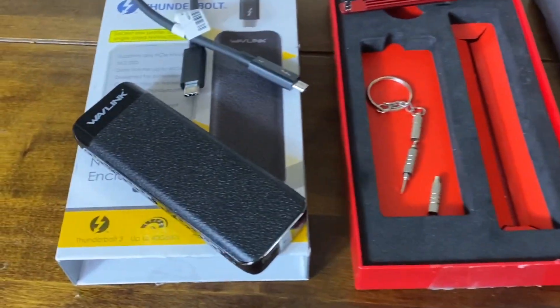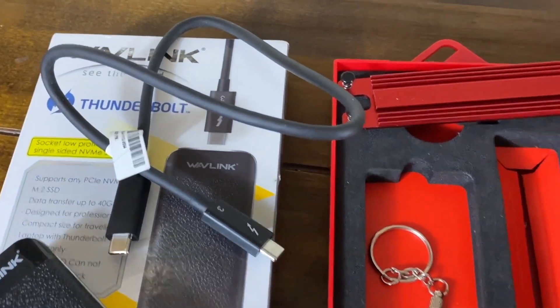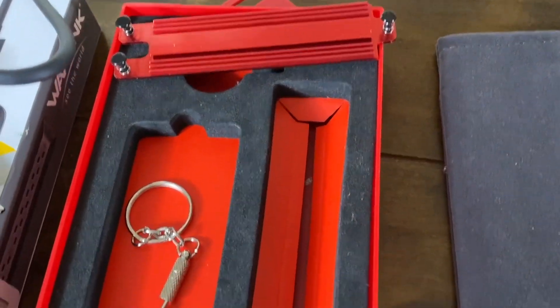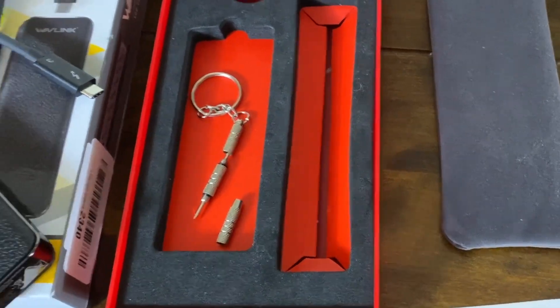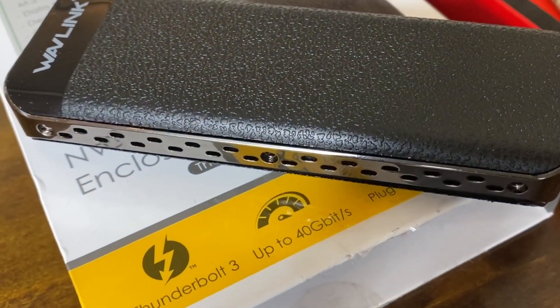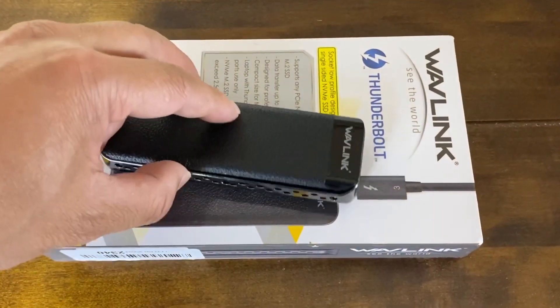Looking at what's in the box, we've got the enclosure itself, a USB-C cable supporting Thunderbolt, a heatsink to mount to the SSD, a mini screwdriver with Phillips and flat head on the end, a case, and a card. The screws go into the side of the case just to secure it — there are six mini screws.